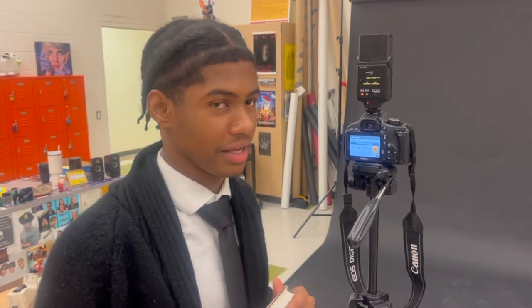Now, the last thing I need is myself. I put my camera on a self-timer and I can wait. Let's go.